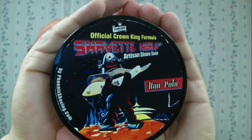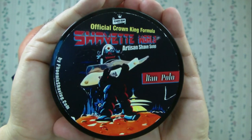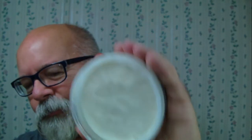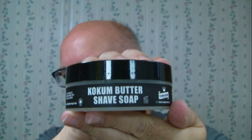Howdy folks. Here's today's soap. It's a Crown King by Phoenix Artists and Accutrements. This soap was made for Shavette World. The name of it is Han Polo. That's what it looks like on the inside. It's relatively hard, but once you scrape it out and put it in a bowl it's pretty soft. It definitely gives you that impression that it's going to be a creamy soap, just by the way it feels. And that's got a side label there also, for those that like that sort of thing.